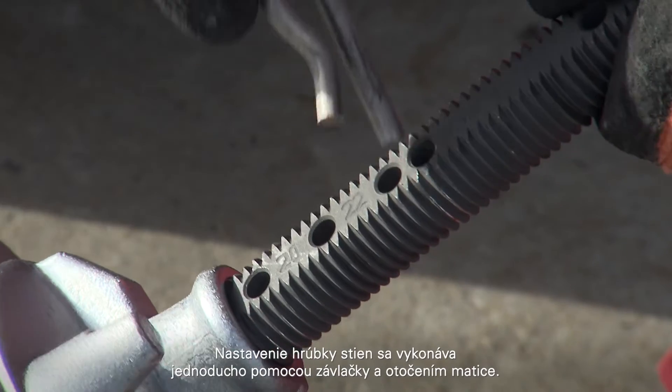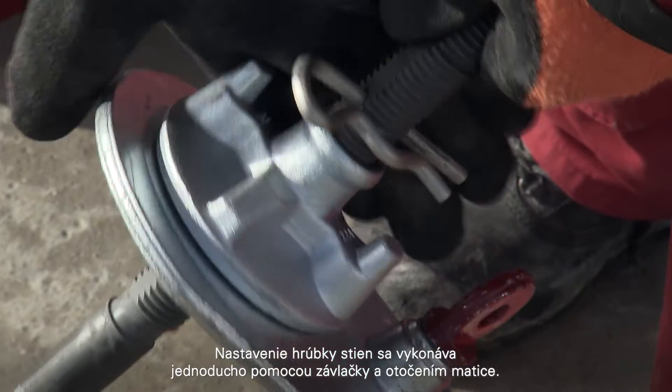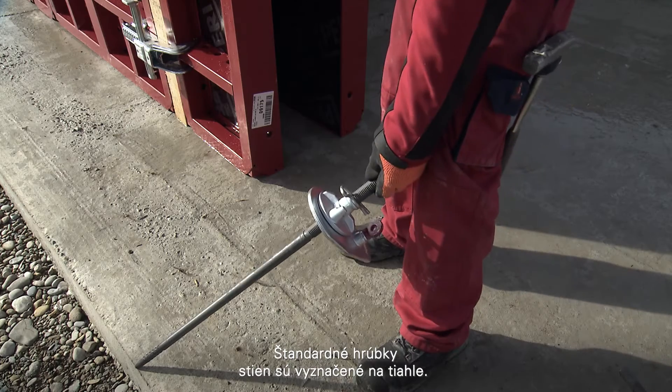Adjusting the wall thickness is easily done by means of a cotter pin and countering the wingnut. Standard wall thicknesses are marked on the tie.